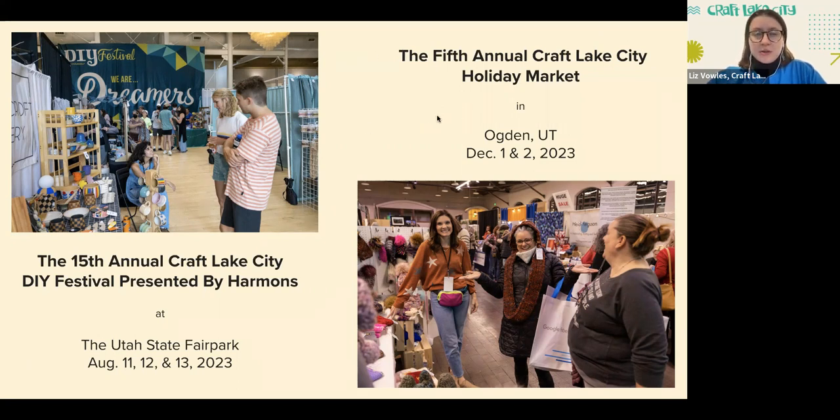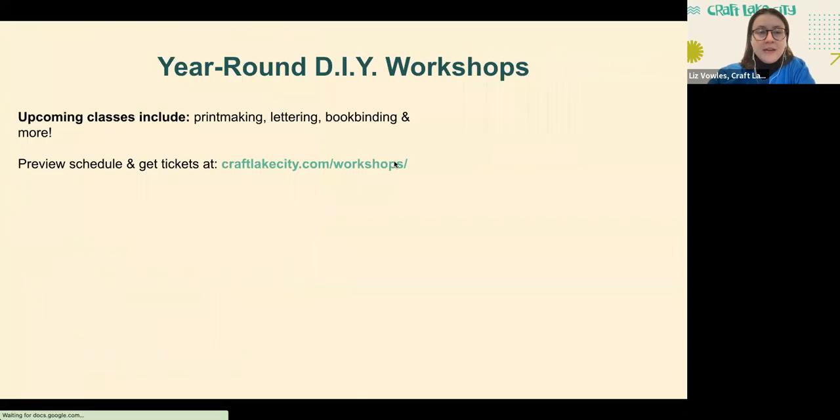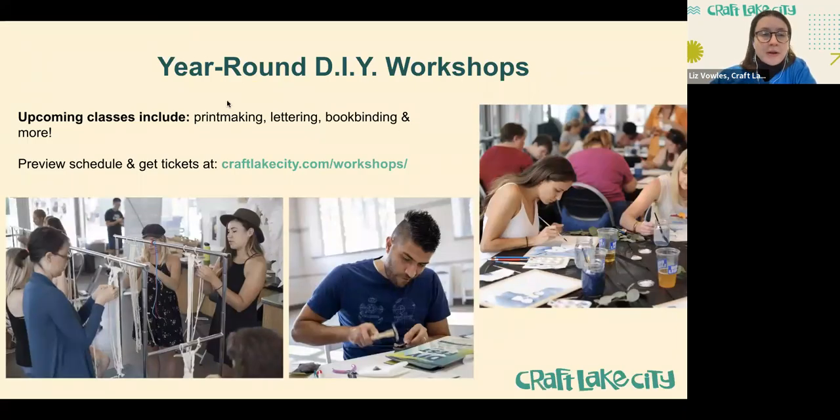We also do a holiday market. This year we're hosting the fifth annual Craft Lake City Holiday Market in Ogden, December 1st and 2nd — a great chance to get all your holiday shopping done while supporting small local makers. Craft Lake City also hosts 50-plus DIY workshops every calendar year, almost one per week on average. Classes include printmaking, lettering, book binding, and more, taught by local artisans — oftentimes first-time instructors. You can check those out at craftlakecity.com/workshops for more info and tickets.